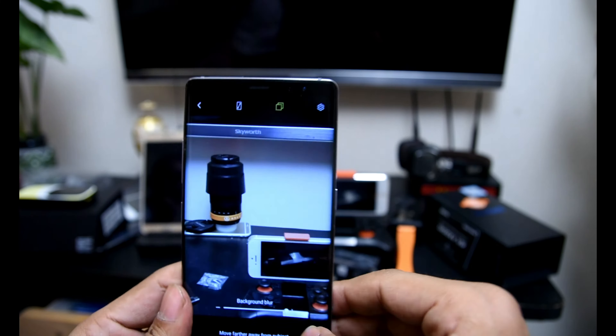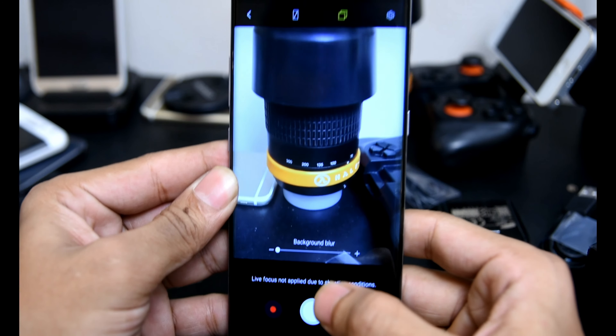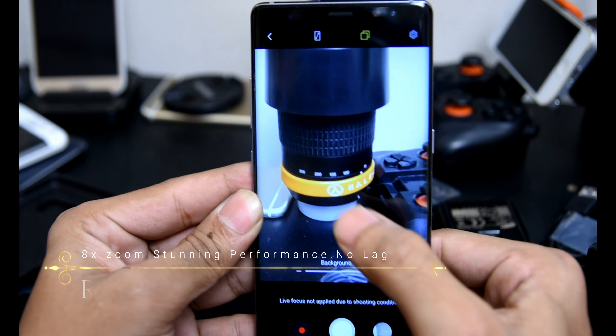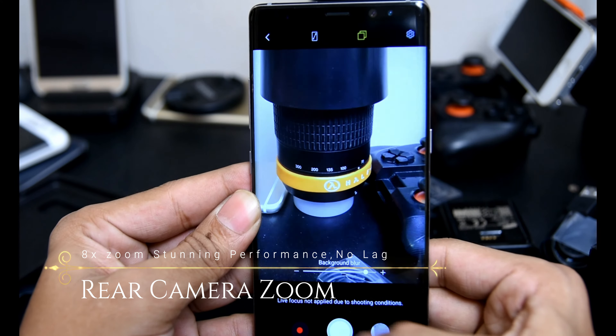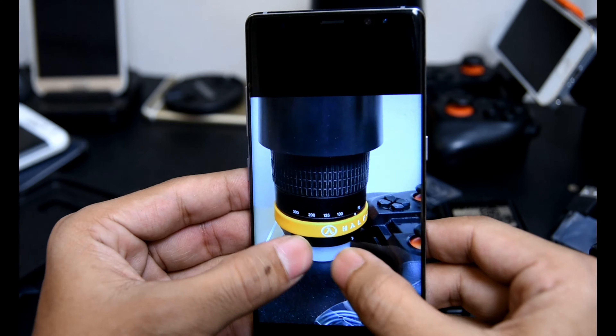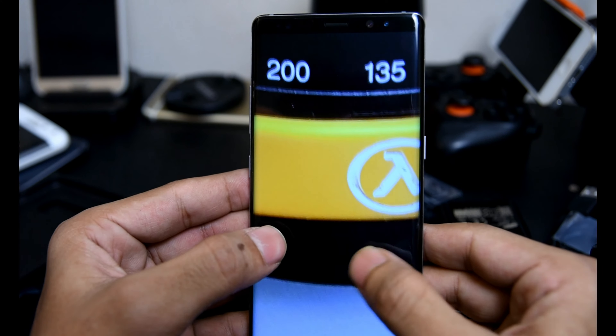The Note 8 has two 12-megapixel snappers — a wide-angle lens that is tried, true, and very capable with an F1.7 aperture, and a telephoto lens with the same 12-megapixel resolution at F2.4 aperture. The Note 8 comes with a few extra camera modes, all of them pretty self-explanatory, and you can download more as well.